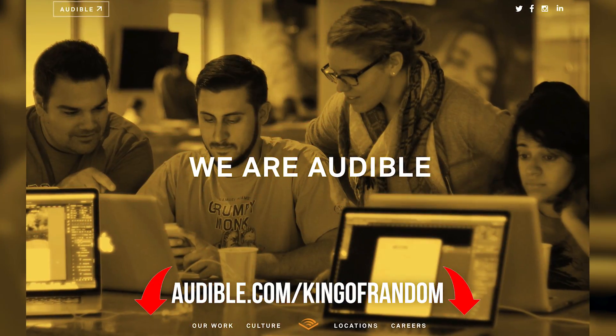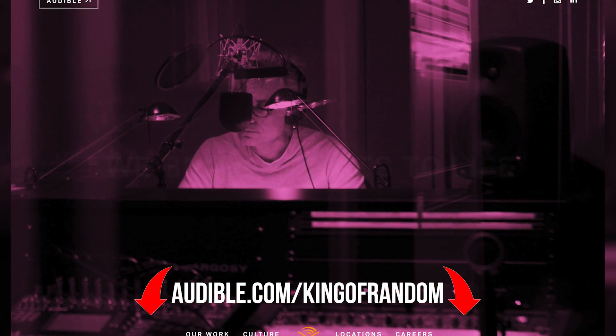Today's video is sponsored by Audible. Check the link in the description for a free audiobook when you start your 30-day trial.